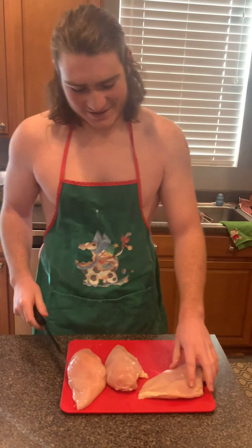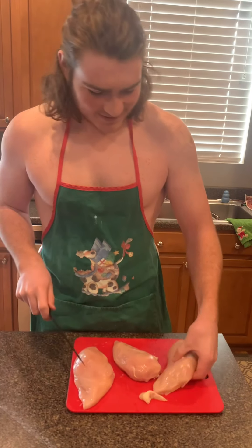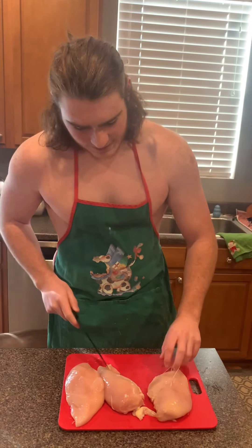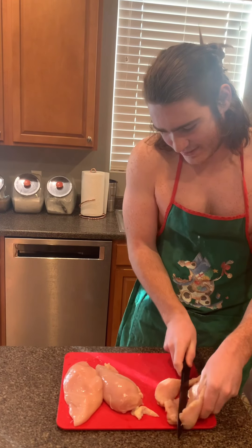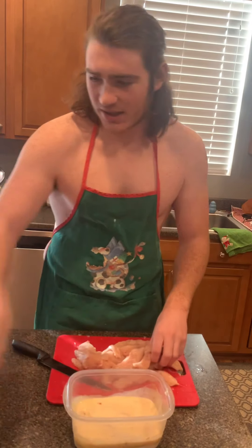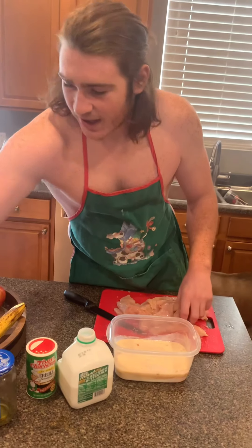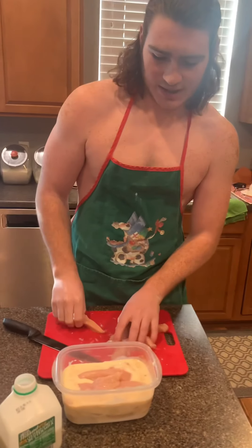First, prep your chicken: cut the fat off and then cut it into strips. Get all the fat off, then cut it all up into strips. Now we've got all the chicken cut up. We're going to marinate it in some buttermilk, Crayola seasoning, pickle juice, cayenne pepper, and some Cholula. Let that sit and marinate for a couple hours to get it nice and tender.